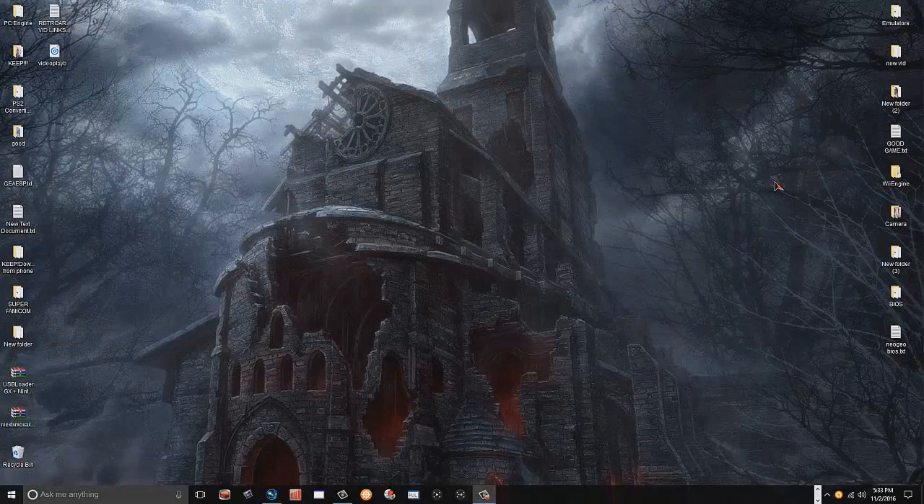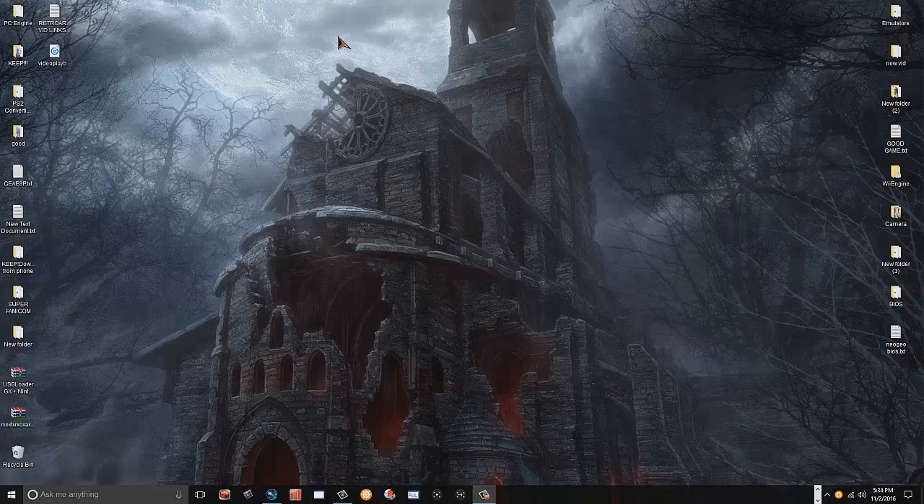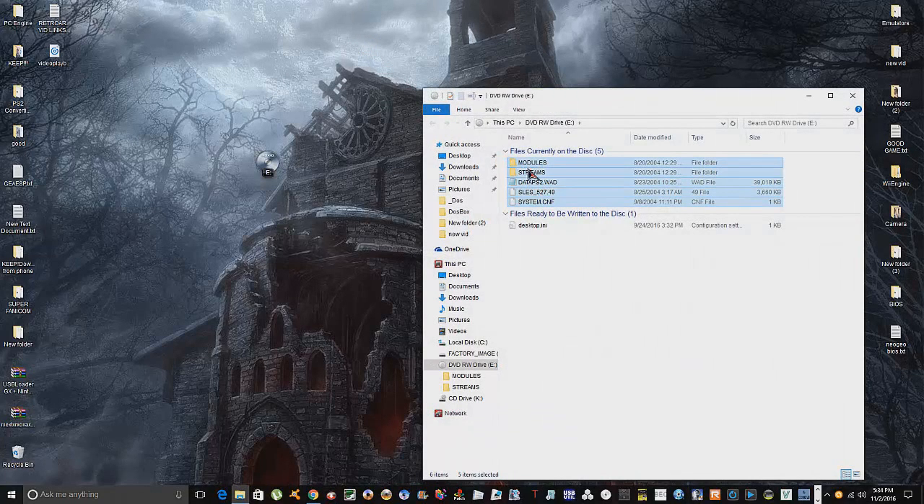Let's go to the computer and get started. I'm going to go ahead and insert the Hamster Ball game disc into the drive, shut the tray, and load up all the files. Okay, so here are all the files on the disc. What we're going to do is create a folder — I'll call it 'Hamster Ball' — just like in the other video.